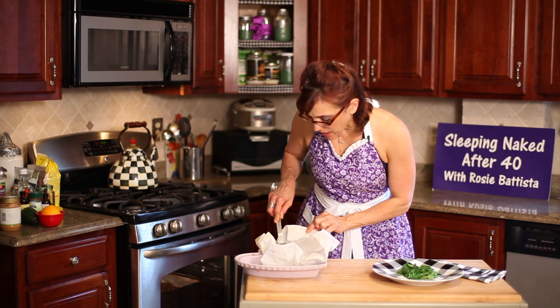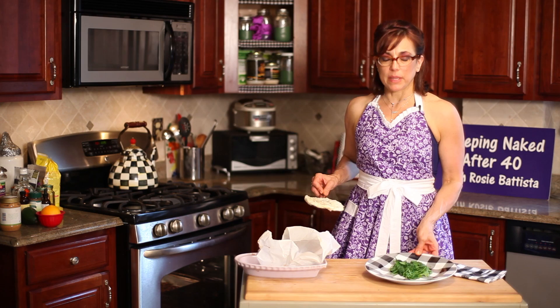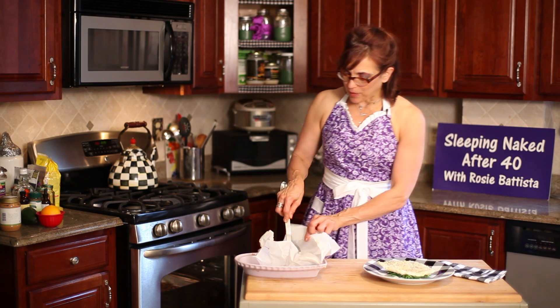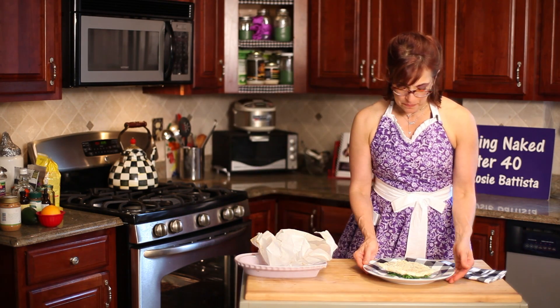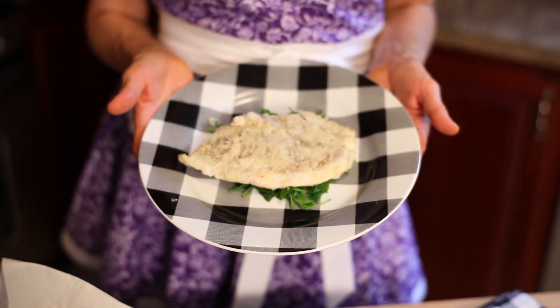Our fish has gotten so gorgeously crispy on top, and I just steamed up a little bit of spinach and I'm gonna lay my fish on top of that. I don't want to miss any of that nice almond flour — we have here a really healthy, simple, naked meal.